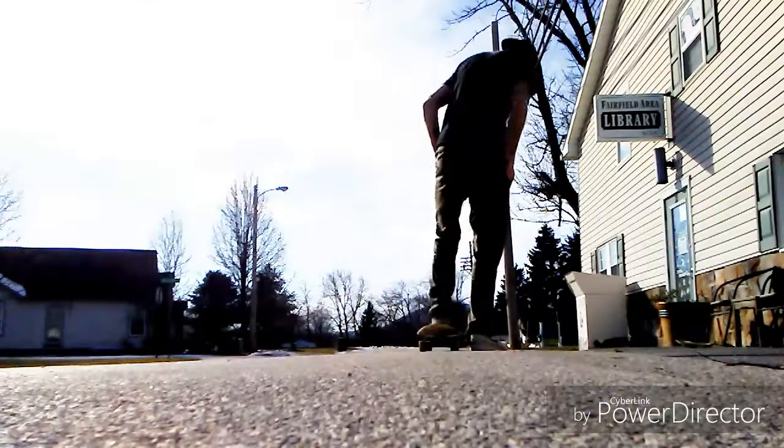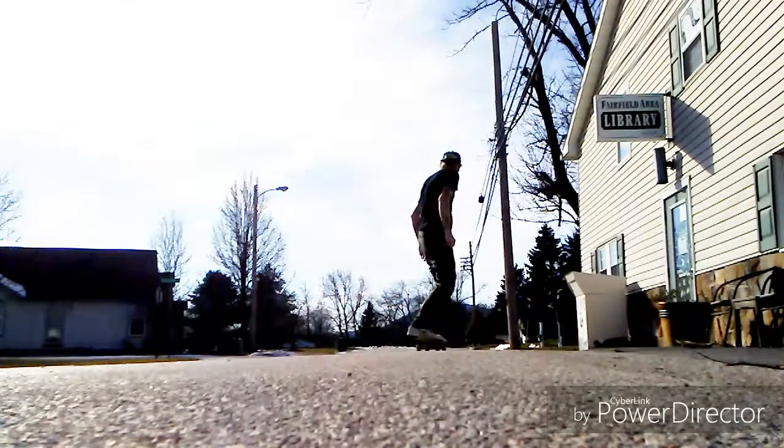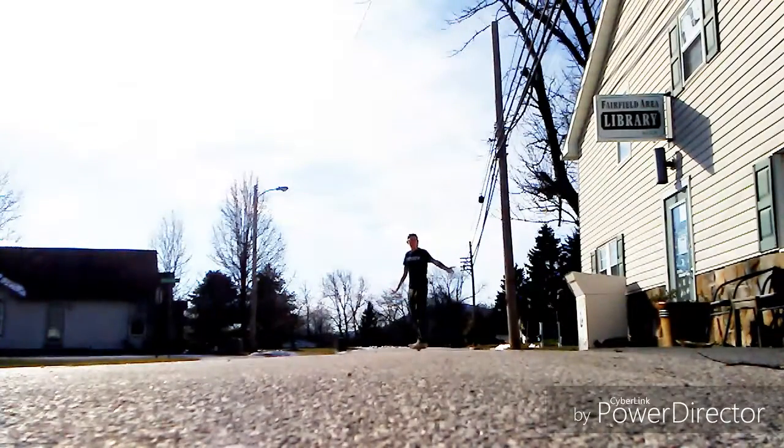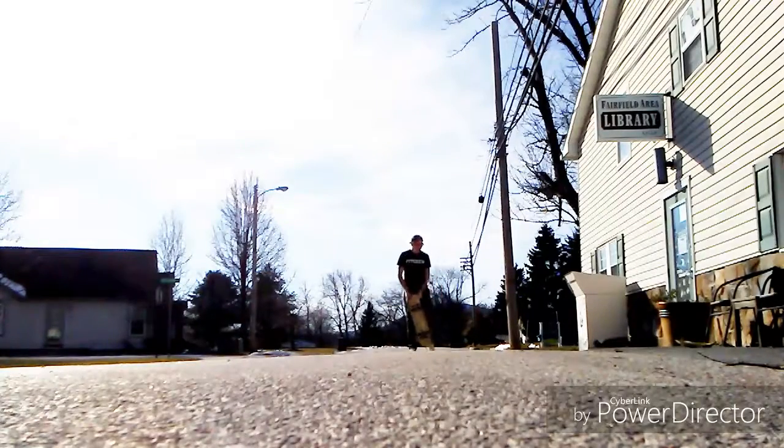That wasn't exactly the best example, I'll do another one. And there you have it — that is how you do No-Comply Frontside 180s. I hope you enjoyed this trick tip, I hope it helps. Subscribe to my channel. Have a great day.